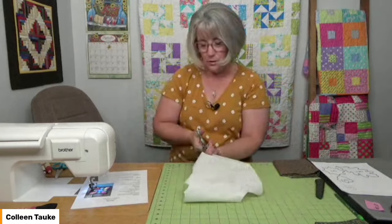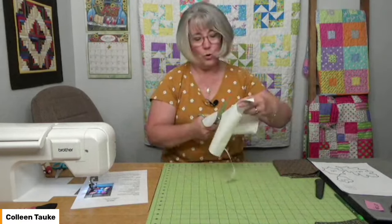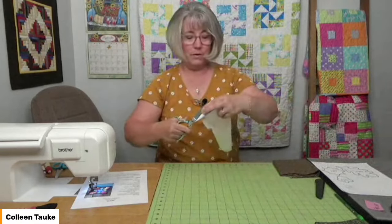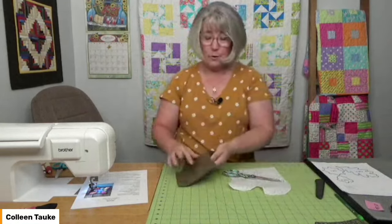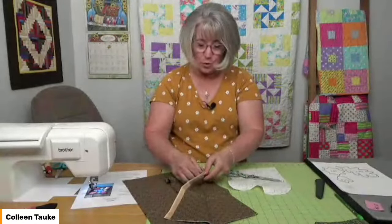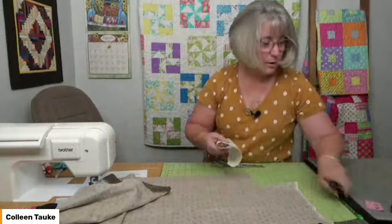Once I've traced four shapes onto the fusible, I'm going to bubble cut — that means just chunk it out. We're not cutting anything exact right now, just cutting it away from the rest of the fusible material so it's not in the way. Then I'll lay it along one edge of the fabric and move it to the iron. If you're using scraps that are smaller, you may need to bubble cut the pieces apart to get them fused down individually.